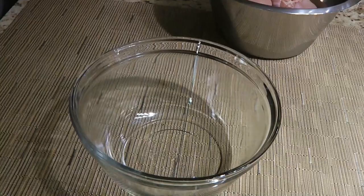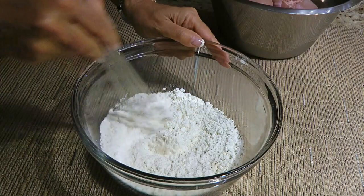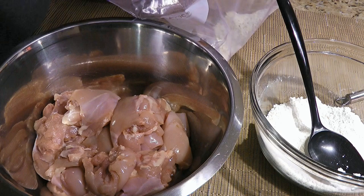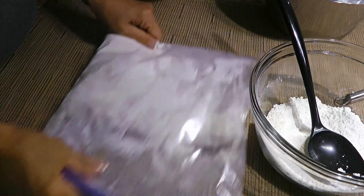First, we'll make the flour mixture. In a medium mixing bowl, we'll add all-purpose flour, garlic salt and Herbes de Provence. We'll whisk the ingredients until blended before transferring half of it into a large resealable plastic bag. Now we'll place half our boneless, skinless chicken thighs in the bag, close it and shake it so the chicken is coated. It's important to dredge the chicken well because that will give a nice crust on the meat plus extra flavor to the dish!